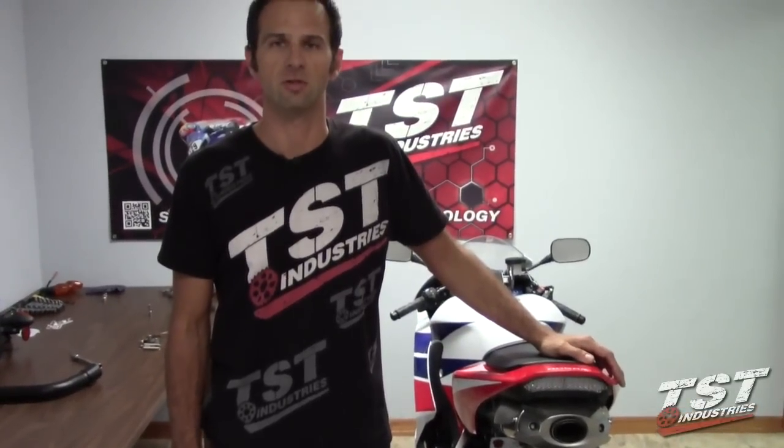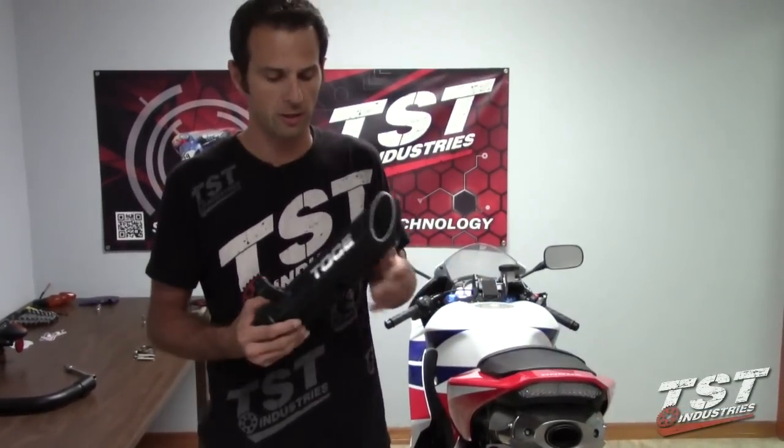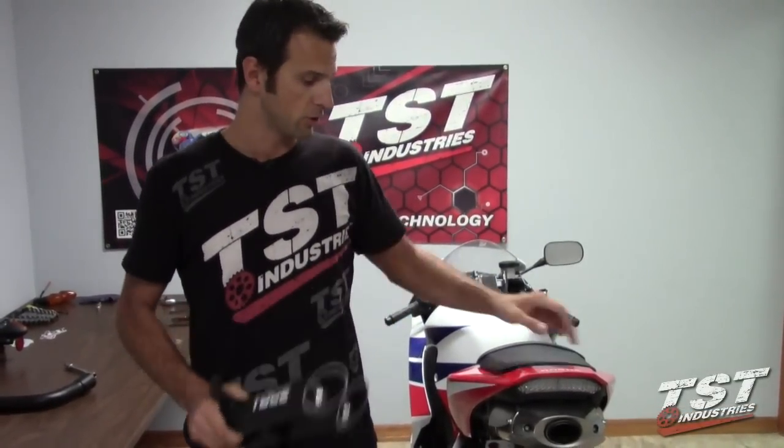Hey guys, this is Bart from TST Industries. Today we're going to show you how to install a TOS exhaust on a 2013 and up CBR600RR.